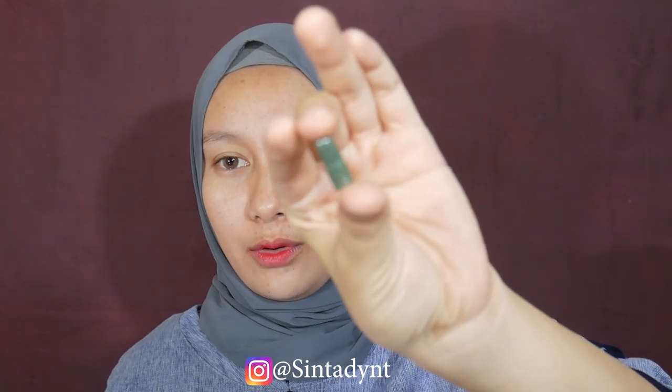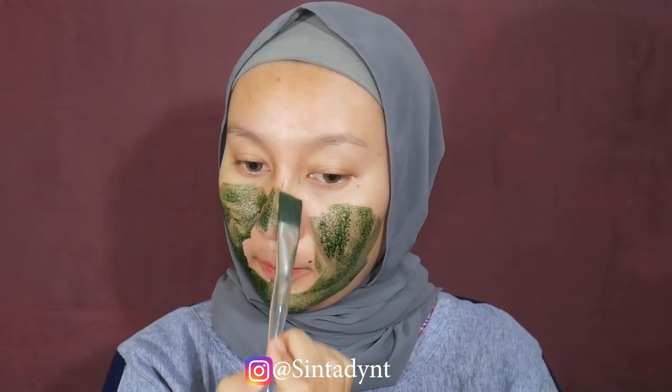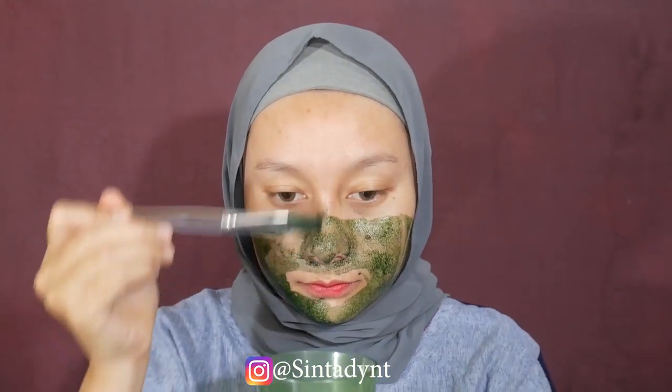Bentuknya kayak kapsul gini. Aku aduk dulu, cukup pakai satu kapsul aja - aduk, aduk, dan aduk. Jujur aku agak kurang suka sama baunya spirulina karena baunya kayak bau amis gitu. Ini tinggal aku pakaiin aja di seluruh muka. Manfaat spirulina antara lain mengencangkan kulit, menghaluskan, mencerahkan, mengatasi jerawat, menghilangkan flek hitam, mengencangkan pori-pori, meregenerasi kulit, memenuhi nutrisi kulit, dan mengurangi minyak. Satu kapsul untuk satu wajah, tinggal dimasukkan ke tempat, kasih air biasa, tunggu sampai kering, baru dibilas dengan air hangat atau dingin.